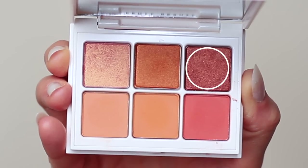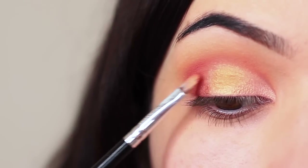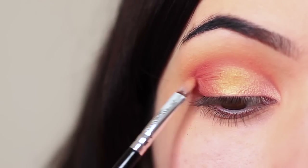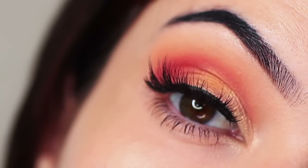I then apply the dark peach shade on the outer third of the lid. And that's the finished look.